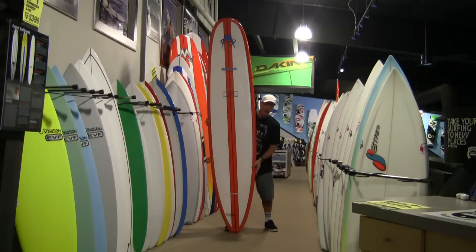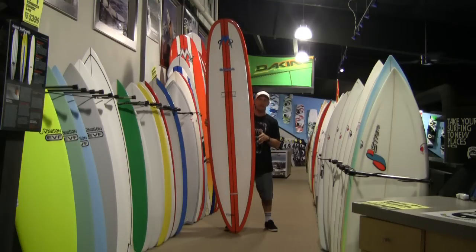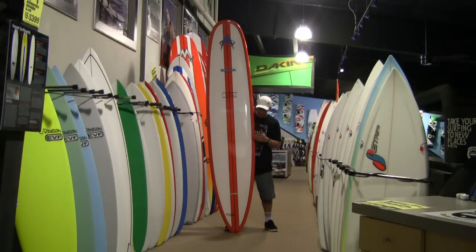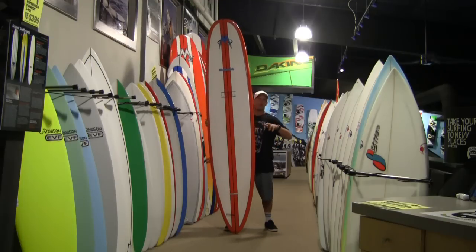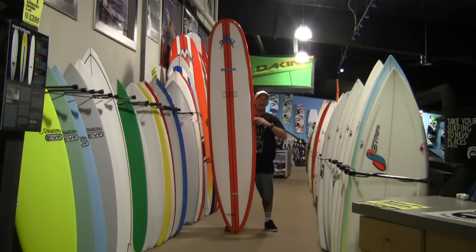It's that tail rocker and that narrow tail that really allow you to, once you get going full speed, lay down incredible turns for a longboard and get that shortboard-style performance. It's almost like you're able to really drive down the line, get as much speed as you've ever gotten on a longboard, and then throw a fully committed turn and even slide the tail out when you want to.